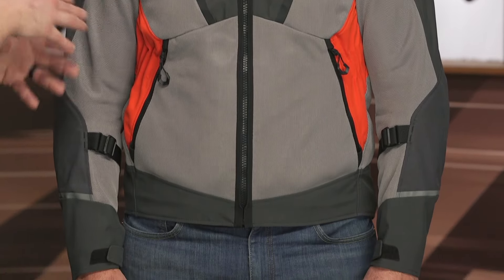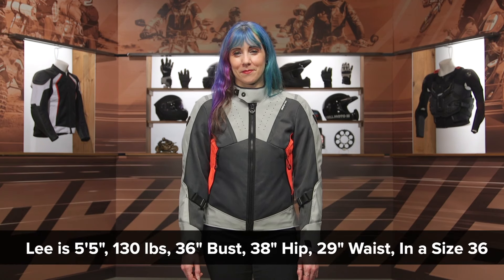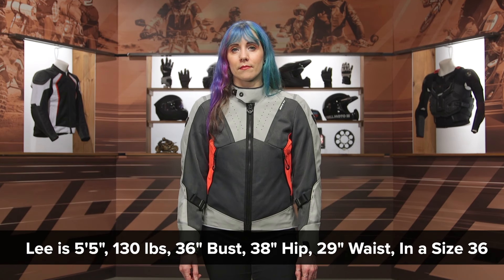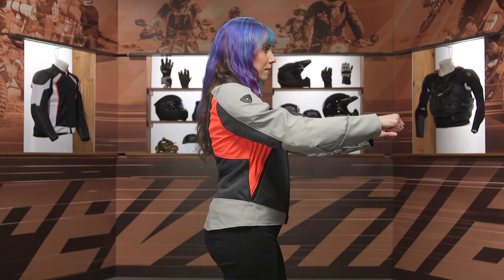The jackets are going to be the same between the men's and women's versions, but let's talk about the overall sizing difference with our model Lee. Lee is 5'5", 130 pounds, has a 36-inch bust and a 36-inch chest measurement. When we threw the AirWave 4 on her, it fit in a size 36, which is about two sizes smaller than what the sizing chart recommends. It does fit her nice in the arms and the hips, but it is a little bit loose in the midsection.